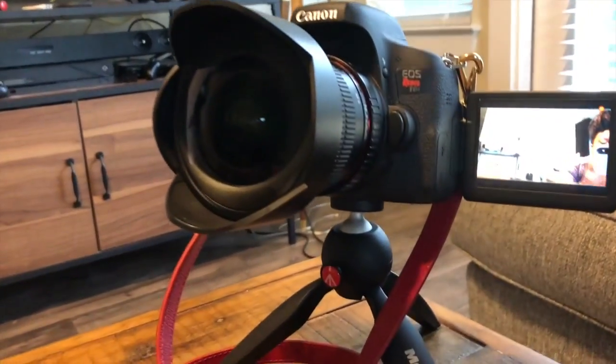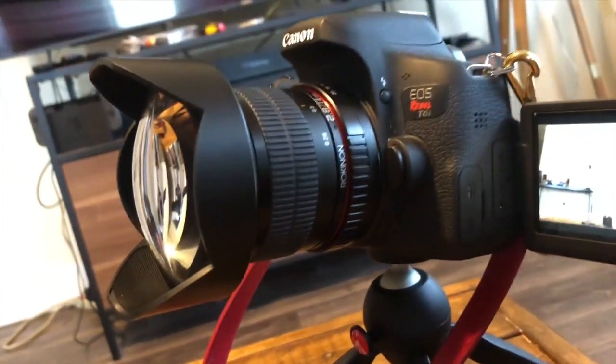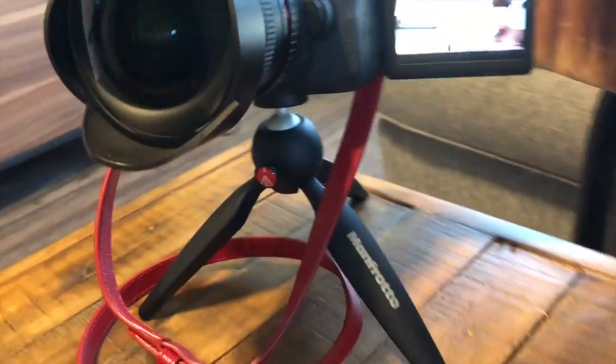This lens right here is on my Canon EOS Rebel T6i, and this is filmed on my Rockin On. This is the 14 millimeter lens — I'll leave it linked below. That's what you see in my side shots when I vlog.